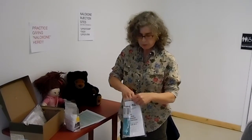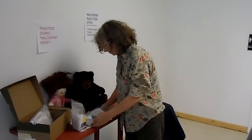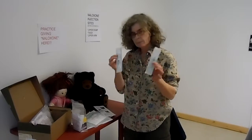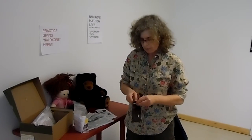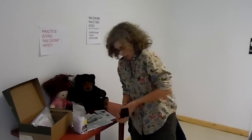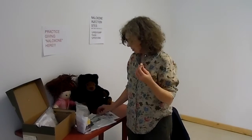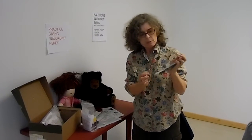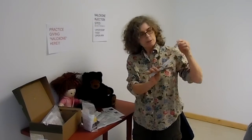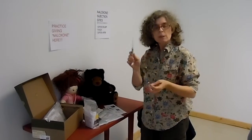This kit has two syringes in it — two of these in here — and they're empty. In this bag are the actual doses: two little bottles that you would normally use. You would take the cap off the needle, insert the needle, pull back the plunger, and this would fill with naloxone.